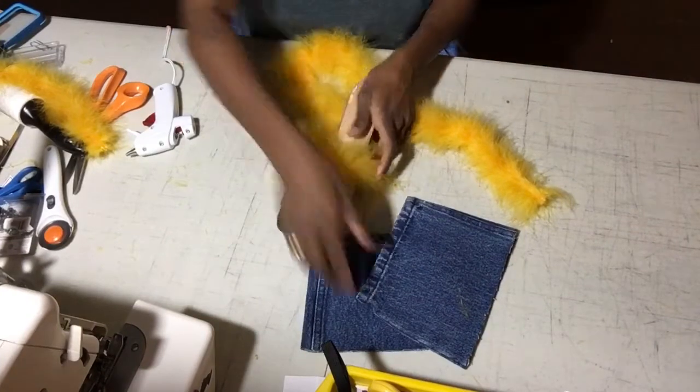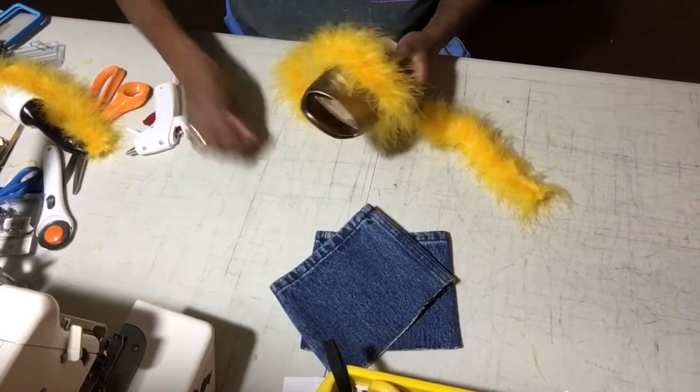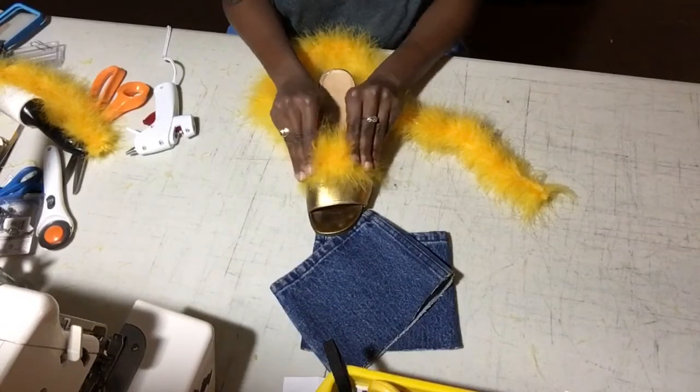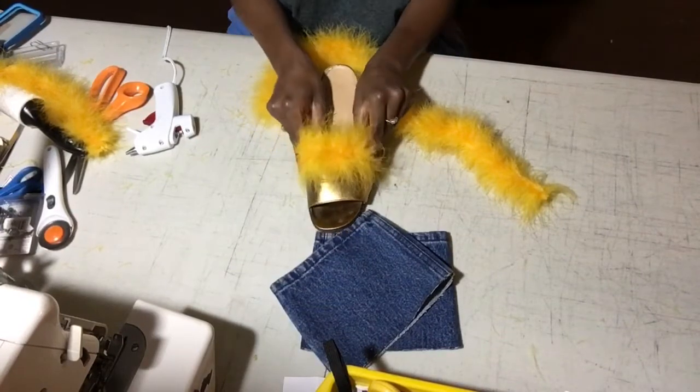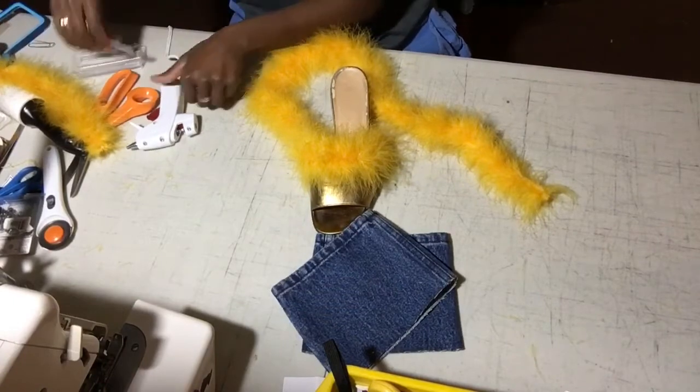So you just press it down to get as much stuck as possible without getting glue on the table like I did. But it's okay because it dries really rubbery so you can just peel it off. Just press it down to get the glue sticking and drying, then keep going for the rest of the shoe.